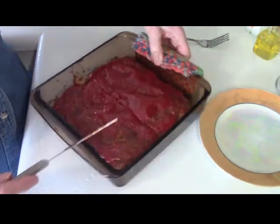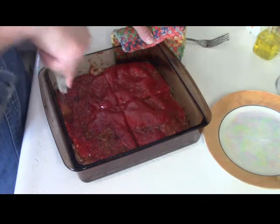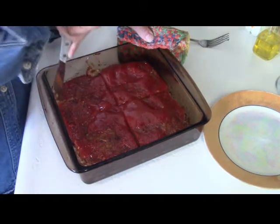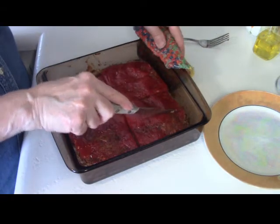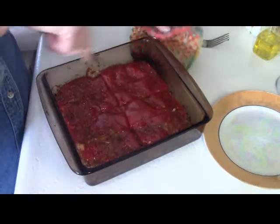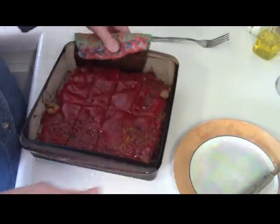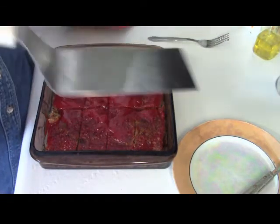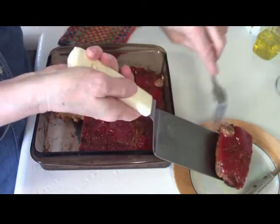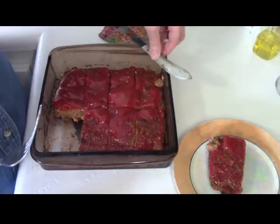Let's cut this — it's very, very hot. This would be good served with scalloped potatoes, mashed potatoes, mashed sweet potatoes, baked sweet potatoes, a baked potato, some mac and cheese — the sky is the limit when it comes to this delicious meatloaf. And much, much cheaper than ground beef. Oh, it smells delicious — it really does smell good.